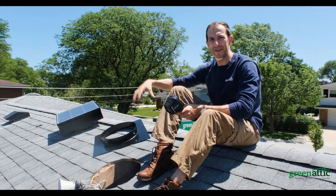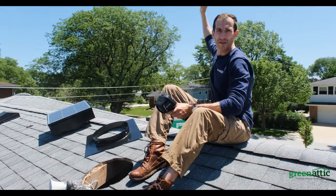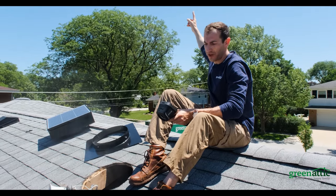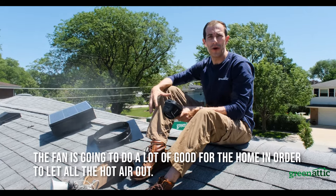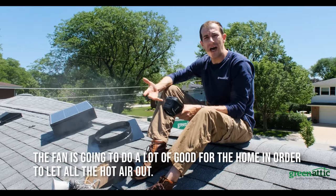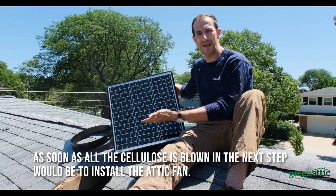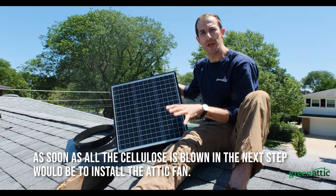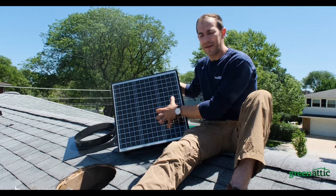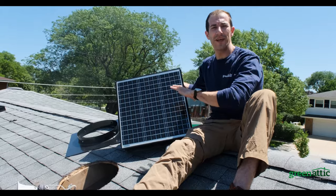So we're blowing in the cellulose right now and very shortly we'll put in the solar fan. As you can see the sun is directly behind us — it's 155 degrees on the asphalt shingles right now — so this fan is going to do a lot of good for the home in order to let all the hot air out. As soon as we're done blowing in the cellulose we will install the solar fan, slide it under the shingles. You have a five-year warranty, no leaks as a result of the install, and this fan is going to start pulling fresh air right away — this is the best ventilation in the whole neighborhood.